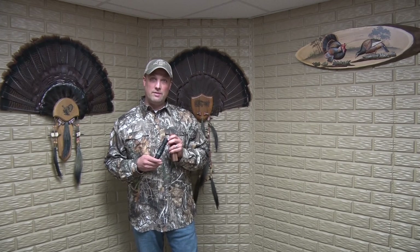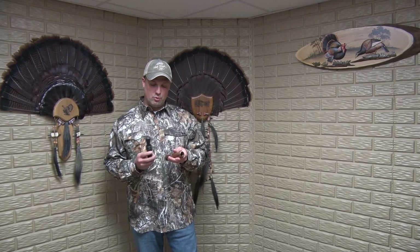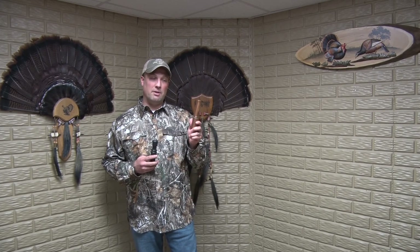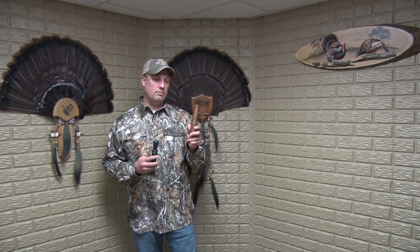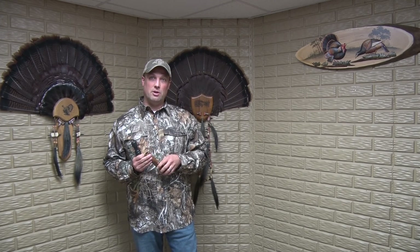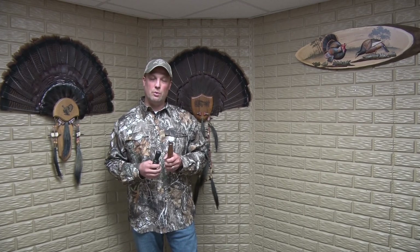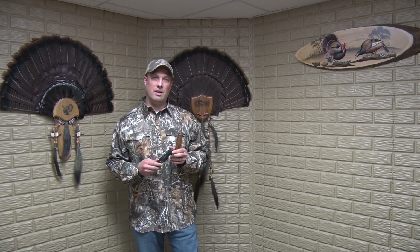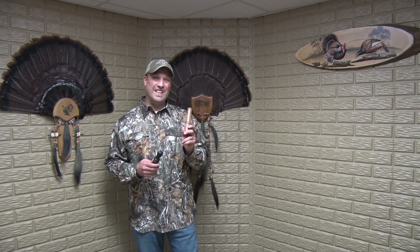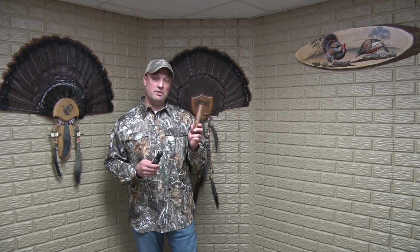Even trying to separate the two, the James Harrison Hooten Stick is by far the better call. Go out and take a look at it — I got it from Hook's Custom Calls. Any of these will work to get you a shock gobble out of a gobbler, but if you want something that sounds really realistic and also looks good, this James Harrison Hooten Stick is the one.